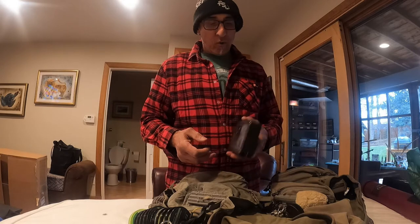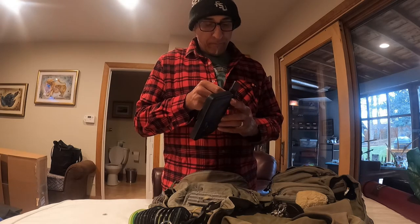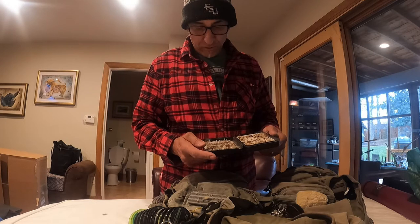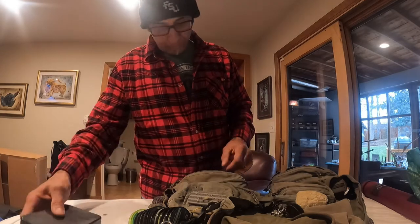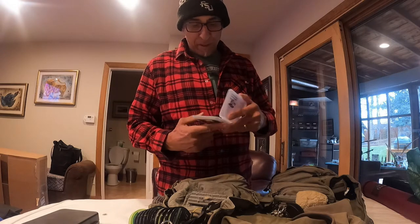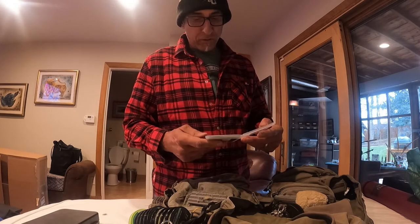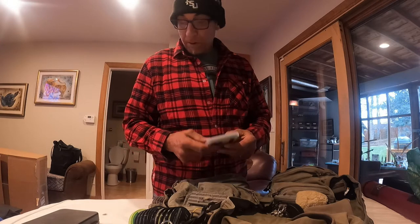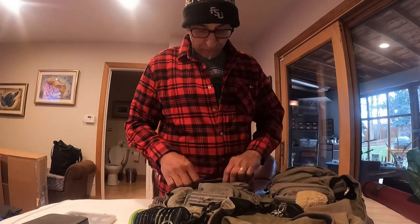Then I have an old box from Columbine Outfitters where I used to guide — my small dry flies. Everything from Griffith's Gnats to Parachute Adams to Comparaduns, little caddis, and emergers I tie. And then this is a midge box — I just got this one this year at Flies and Lies in Deckers. It's a little magnetic midge box. I like to keep my zebras in here — just super small, sizes 18s on down, there are even some 30s in here. I like the magnetic style for midges because it's hard to get them in and out of foam.